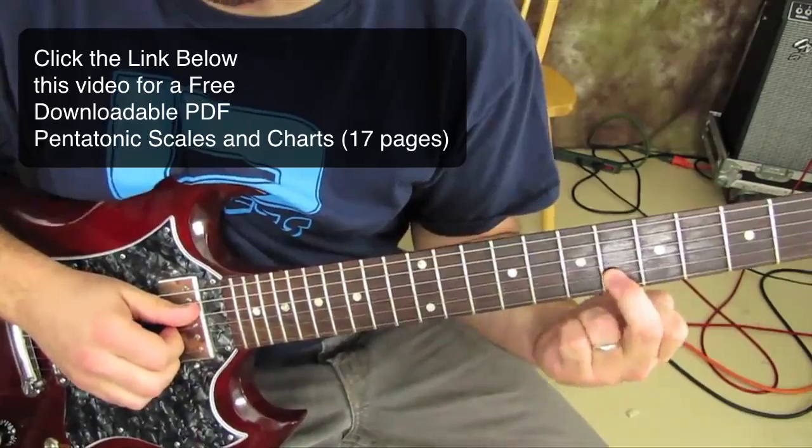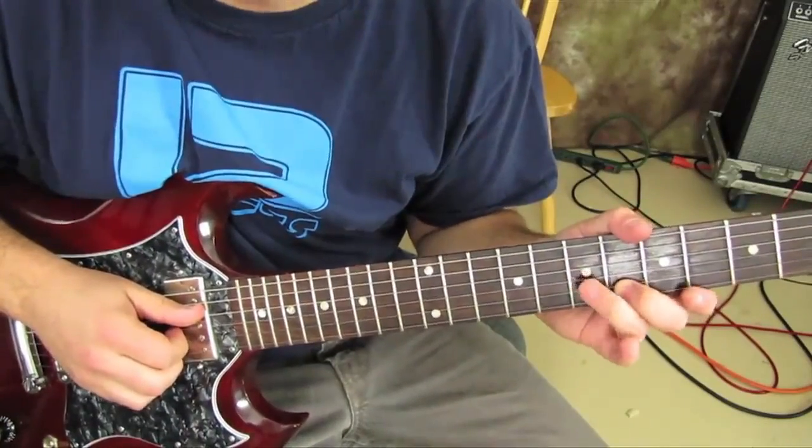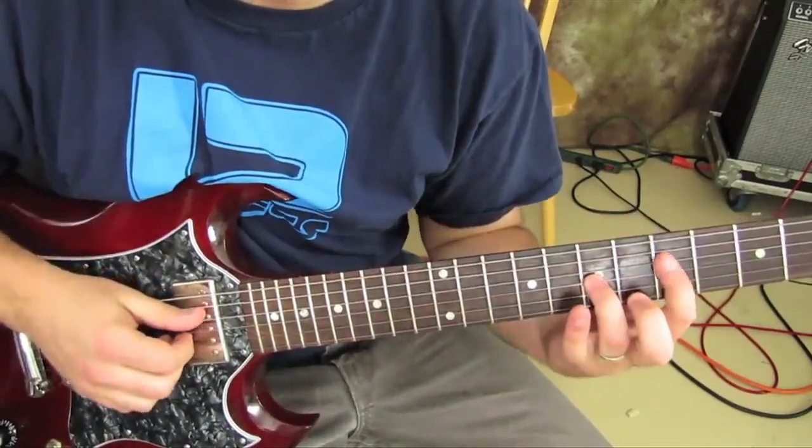We're going to get our middle finger on the sixth fret of the B, our ring finger is on the seventh fret of the G, and we're going to hit with our index and middle finger both of those notes.